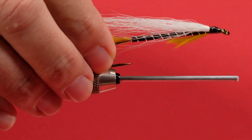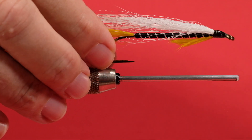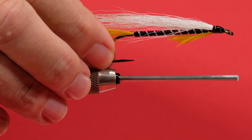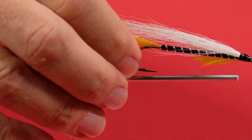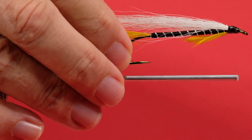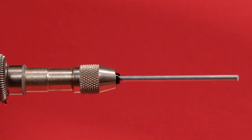Let's take a look at the original here. You can see that it has a yellow tail and yellow throat. Because this is a tube, I'm going to tie throats generally as collars instead of throats. I don't like the idea of putting a throat on a tube because it can tend to make it a little tippy. So we'll go with the collar. The wing is going to be basically the same — good old white bucktail. Let's get going.